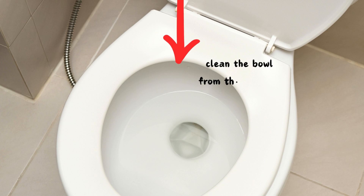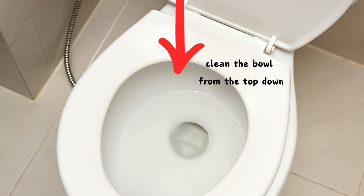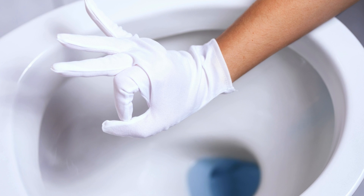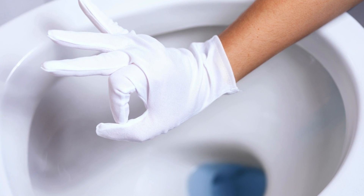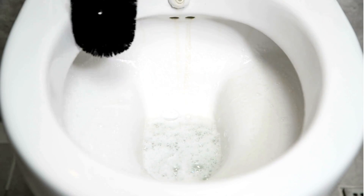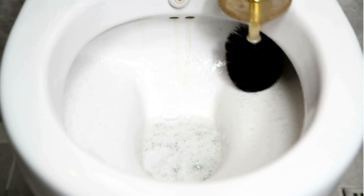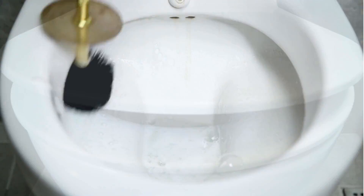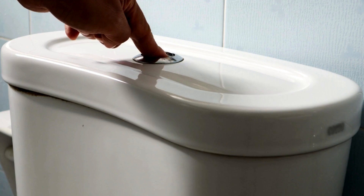Begin cleaning the bowl from the top down — always start by scrubbing under the rim first. Look under the rim to make sure that all stains and grime have been scrubbed away. Next, use the toilet brush to clean the entire bowl, including the opening of the drain hole at the bottom. Then place the lid down and flush the toilet.